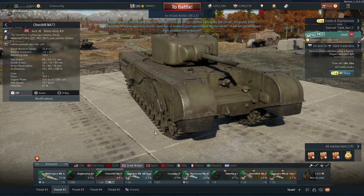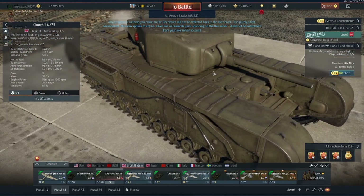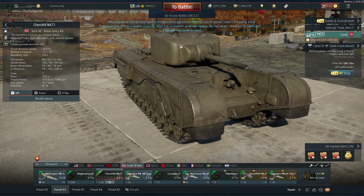Hey everyone and welcome back to the channel for one of the weirdest tanks I've actually seen yet, the Churchill NA75. Essentially, it's what happens if you breed a Churchill with a Sherman — it gets this weird Sherman mantlet gun that looks like it got struck from an M6A1 at the same time as a Sherman. It pretty much looks like a Churchill got hit with a hammer.